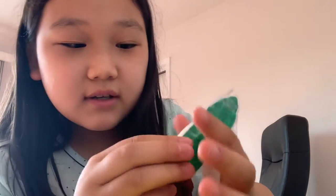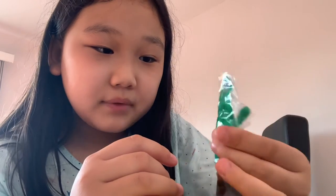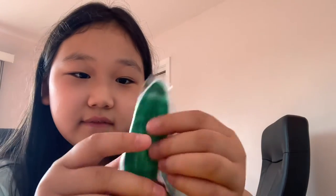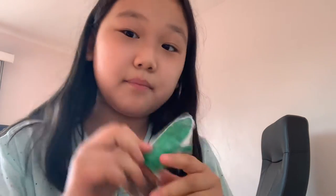My second squishy is this cactus squishy. It's basically the same thing except this one was a bit hard to make because of this little part here — I had to get the stuffing inside. It's a little bit tricky and it's a bit flat, but it is still pretty good.